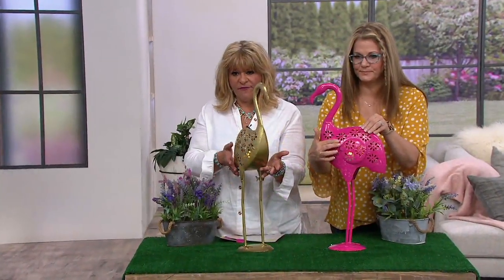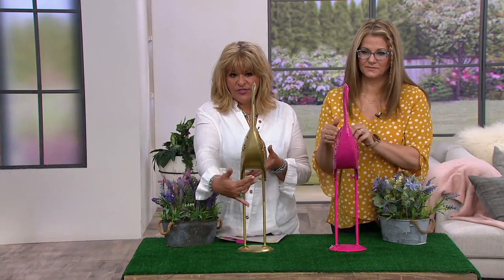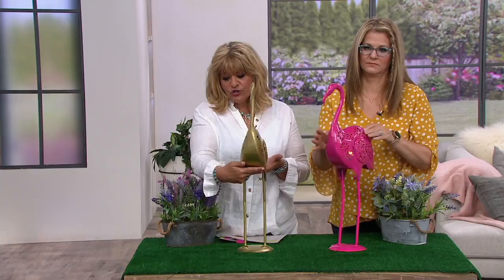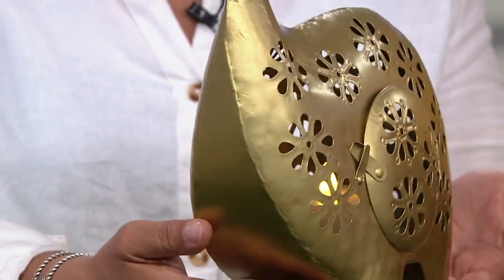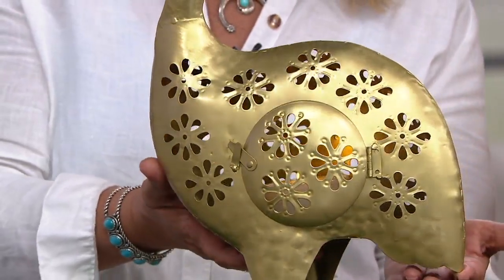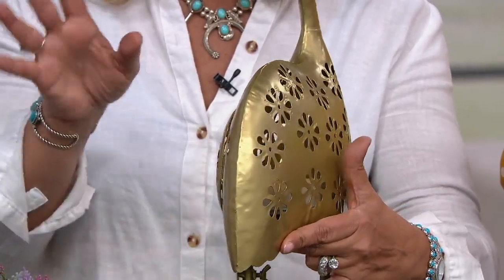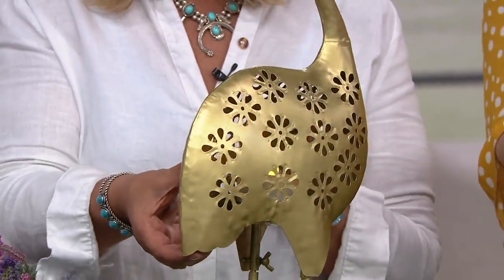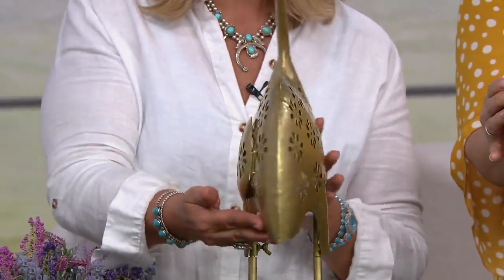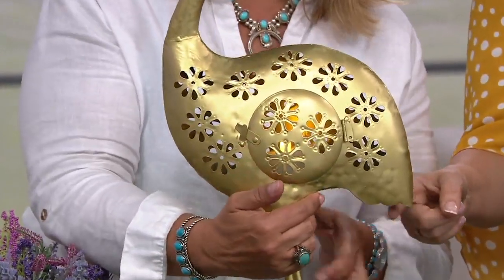From every angle — here's the front because this is very dimensional. Look at the weight, look at the thickness of it. I'm going to turn it all the way around. She is beautiful from every angle. You don't have to position her a certain way — there isn't a front or a back or a naked side. It's all beautiful from every angle, even a little tail detail on the edge.